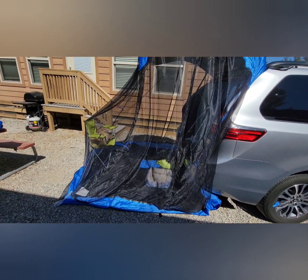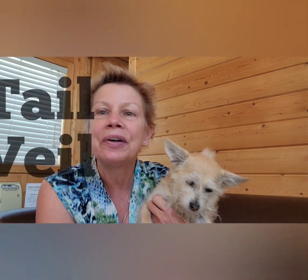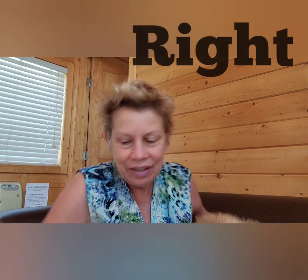So let's show everybody how to set it up. Lucy, wake up. I got good news for you. We're going to go set up the Tail Veil. All right. You ready to sit down?